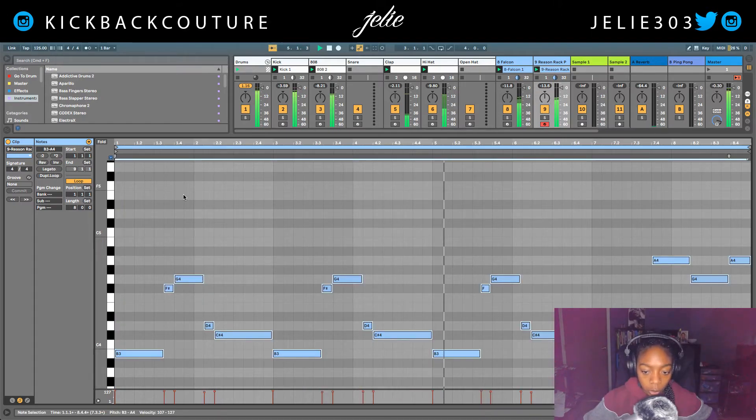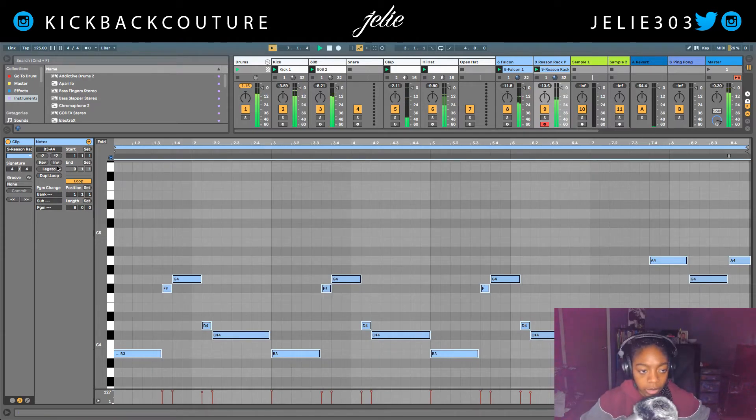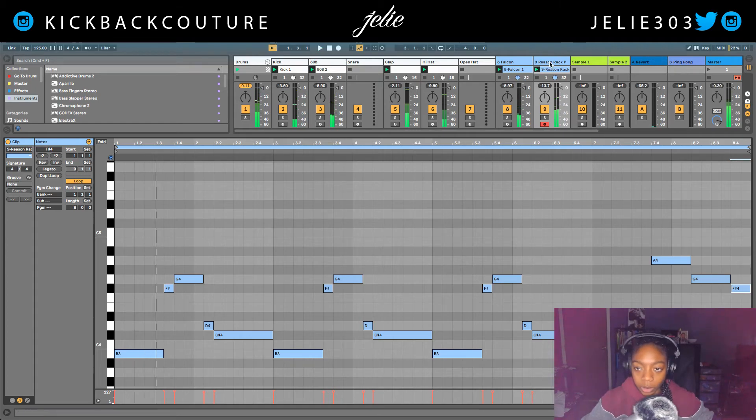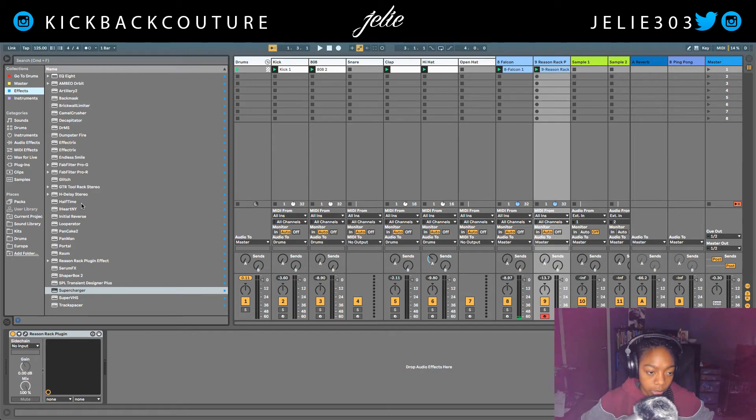Hit legato, quantize, and then hit it again. There we go. Let's go ahead and drop some Halftime on this — Effects, Halftime.